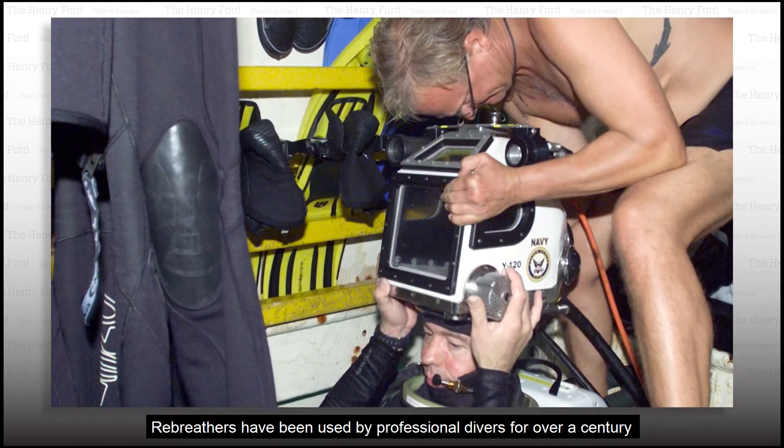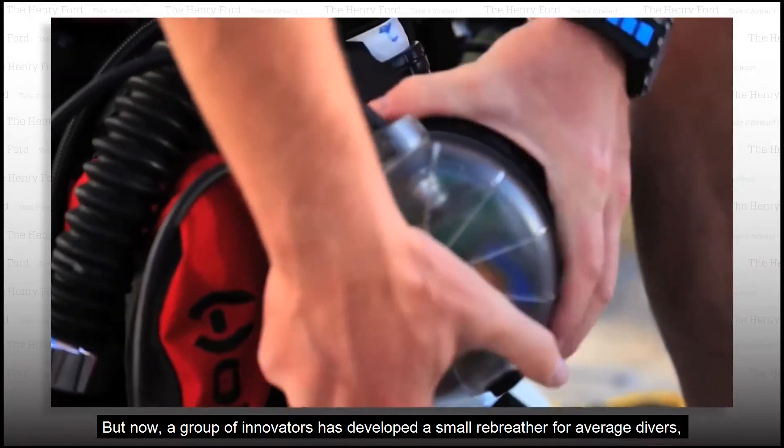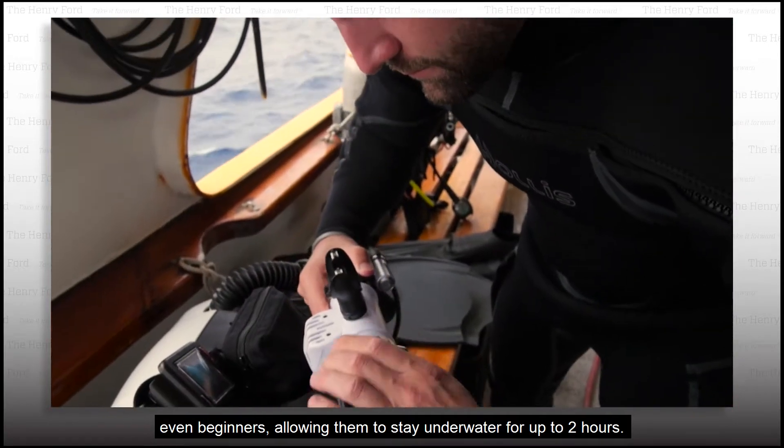Rebreathers have been used by professional divers for over a century and are big and bulky. But now a group of innovators has developed a small rebreather for average divers, even beginners, allowing them to stay underwater for up to two hours.